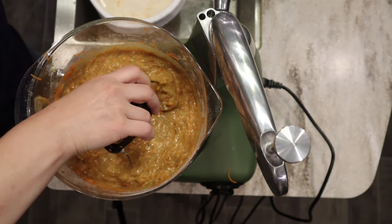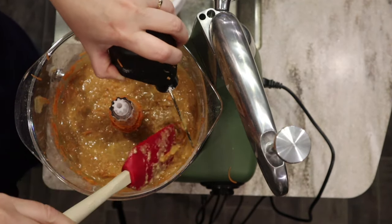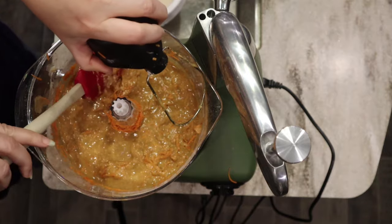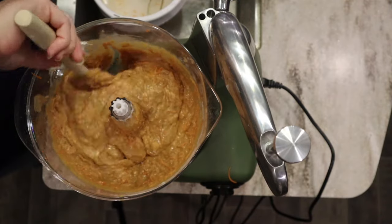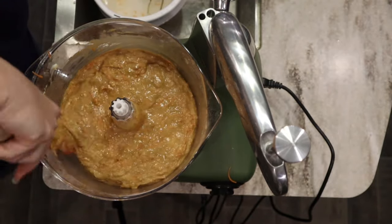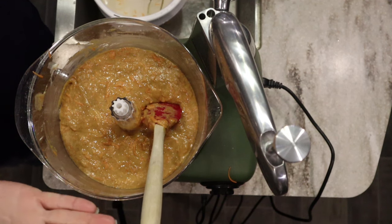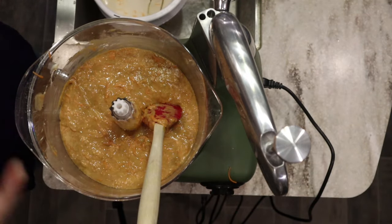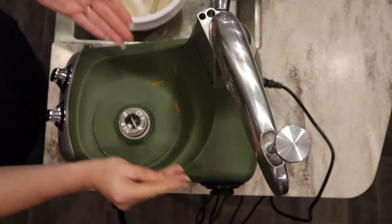I'm going to pull this out and finish folding it in with my spatula, making sure all the carrots are evenly distributed. I like to allow fresh milled flour to sit and absorb moisture for a little bit before baking, which is why I don't start with 'preheat your oven' — I like to use that preheat time to let the batter absorb moisture and soften the bran.